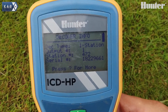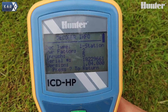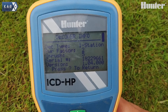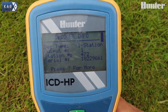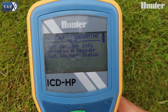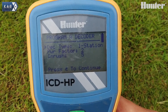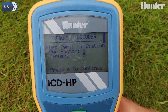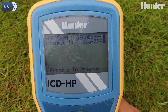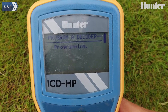We've got a station number that's already included and a serial number. We can also see the firmware version and power factors in-rush. Going back, we can program a decoder number. It's the one station there — we can change the power factors in-rush if we need to. And then also in there, we can enter 472 and program.